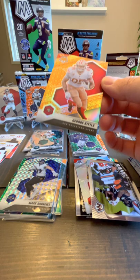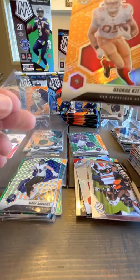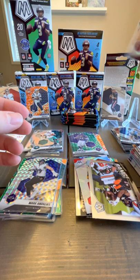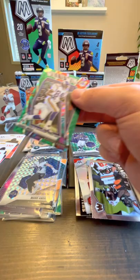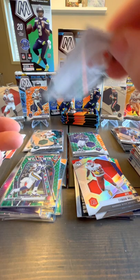The Honeycomb looks to be in great shape. I think that's the Honeycomb. I don't know if orange is the good color for Honeycomb — if that's the easy color to get, I have no idea. Mark Andrews — I think that's just kind of regular Mosaic Prism. And Will to Win Randy Moss, throw that in a sleeve too.